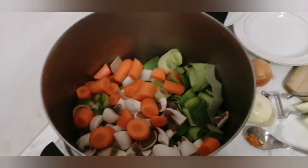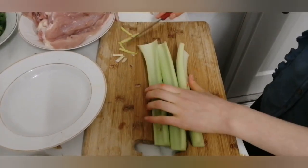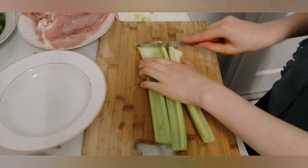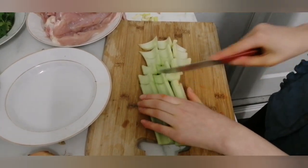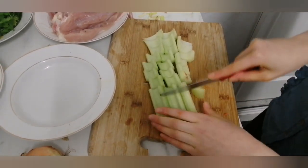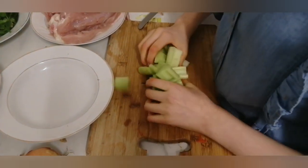I'm going to take out three sticks of celery, and the same as the carrots, I'm going to cut them into about eight to ten pieces each, and then plop those into the pot as well.